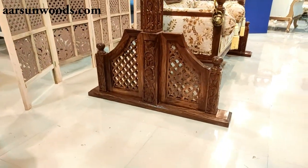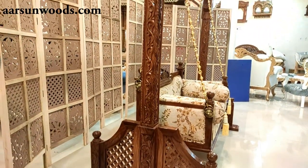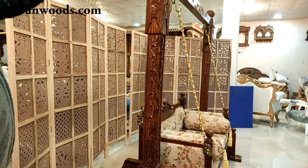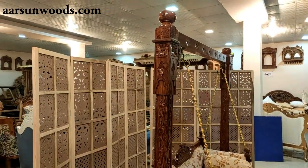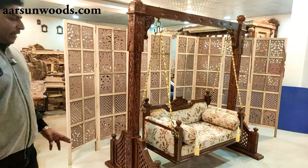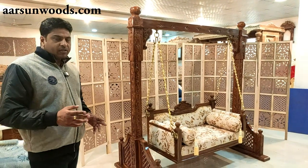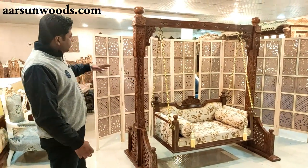It's three and a half feet deep and the height of the pillar is around six and a half feet. As I've earlier shown you other designs, every design's dimension depends on the design itself.